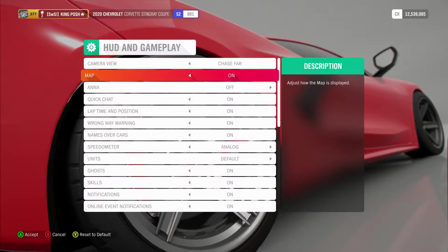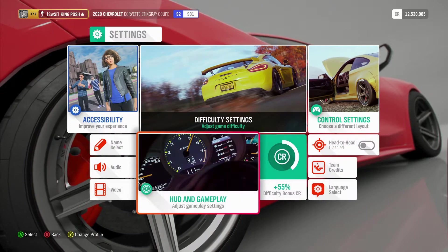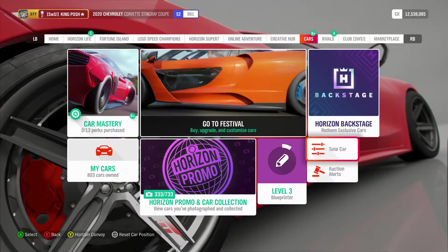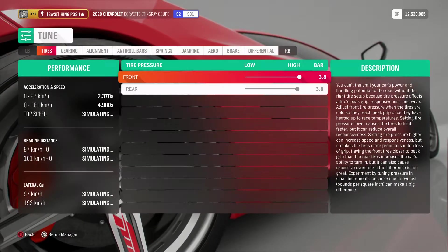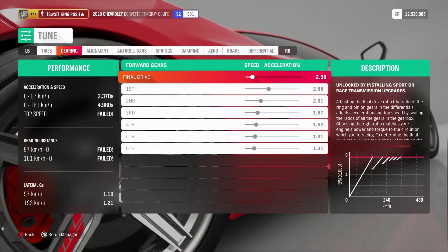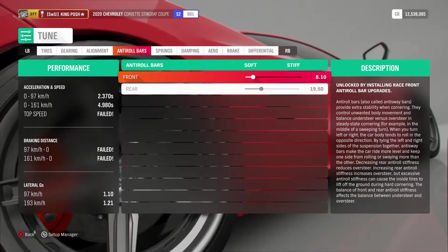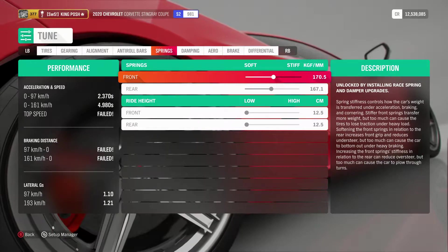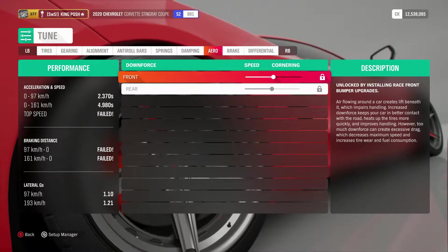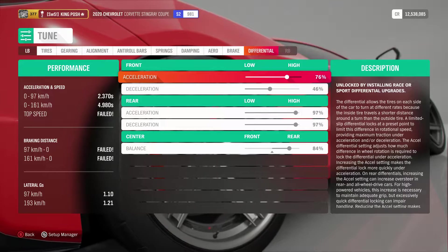Go down the HUD, go down to units — metric. Now I'll show you guys this amazing tune. Come over here and here's the tune for this, and I'll show you guys what I've done to it. And there's the metric version.